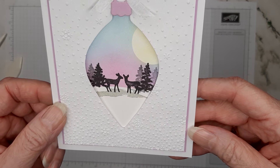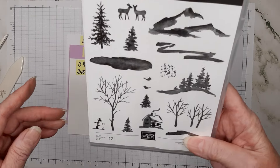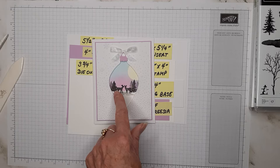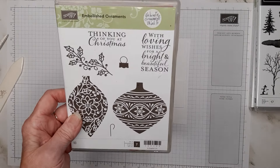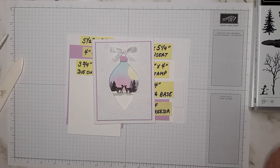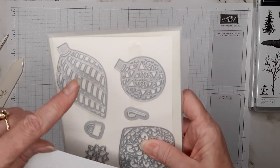For the little deer and the trees I used the Snow Front stamp set, and for the ornament cutout I used the Embellished Ornaments — the Delicate Ornaments Thinlets — and I used just the outline die that goes to this ornament.